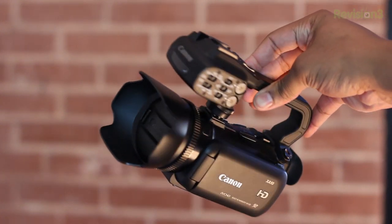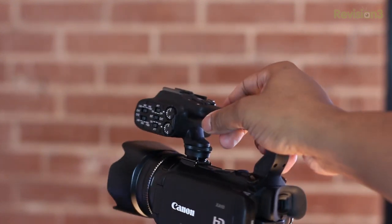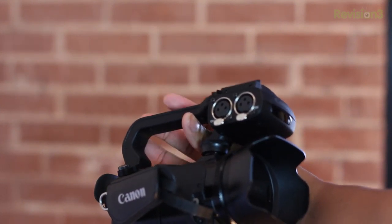The camera inside has a native 1920 by 1080 CMOS image sensor, which is great for low light sensitivity. It also has 64 gigabytes of internal flash storage, which gets about 24 hours of 720p HD video — not bad at all.